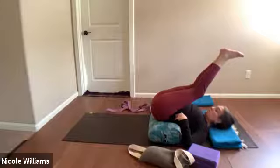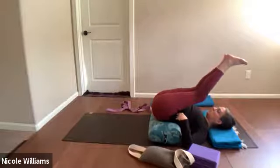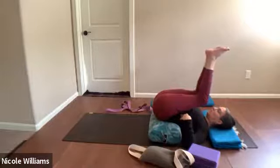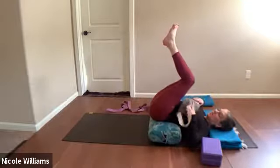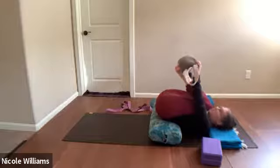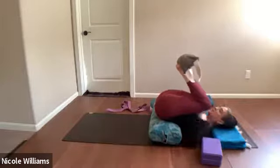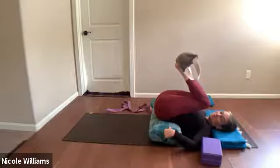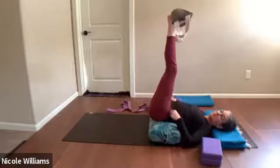We're moving into legs up — Viparita Karani — with sand on the feet. Some will use sand, some a belt. Those using sand will get a feel of the fullness of the reach of the back muscles including the hamstrings. As the knees bend, feel the back length. Take a sandbag. If you're not using sand, put a belt under the feet — pretty much the same process. Press the feet up into the sand and let the legs kind of drizzle — this could be called 'lymph drizzle.'